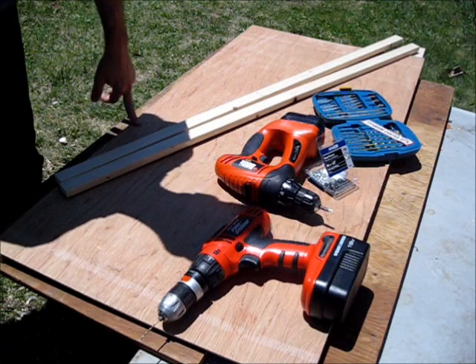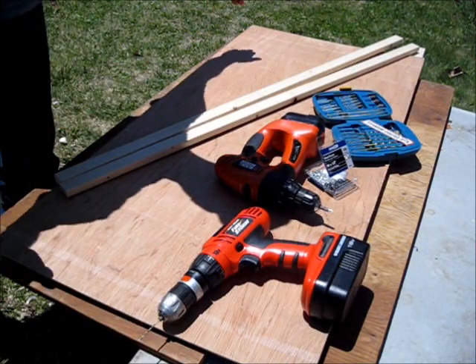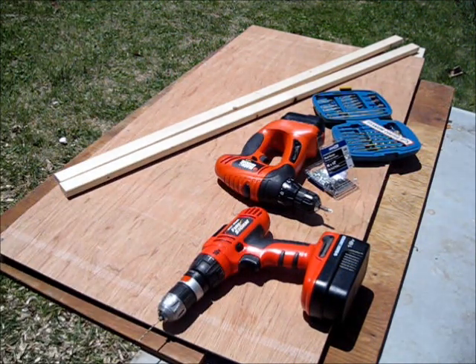I already have one in place, and I'm going to have to cut one in half for the sides, and I'll put another in the middle for support, like I did in the last solar panel.